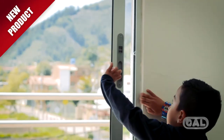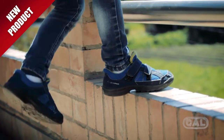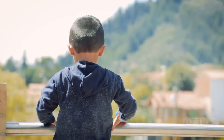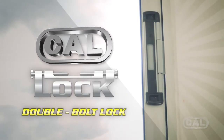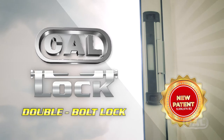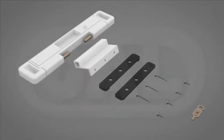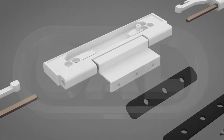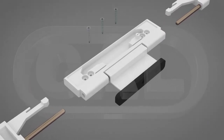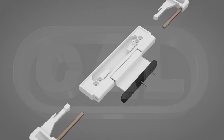We believe the best way to prevent danger is to be prepared for it before it happens. This is why we have developed the CAL Double Bolt Lock — a new home security lock designed to protect your home and family from intruders and potential danger found outdoors.